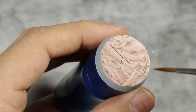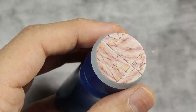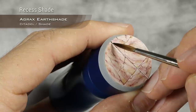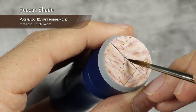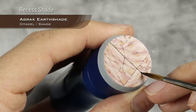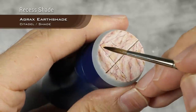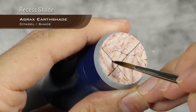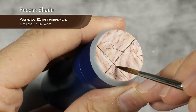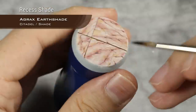With that done, it's now time to finish our base. We need to shade any cracks and the lines in between the marble tiles, and for this I'm going to use Agrax Earthshade. Very simply, run this in between the tiles to create the separation. If you've sculpted any cracks in between the marble tiles as I did, it's time to shade those using Agrax Earthshade as well.